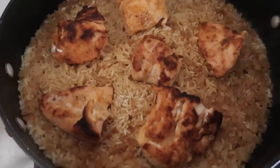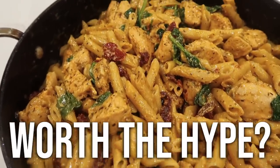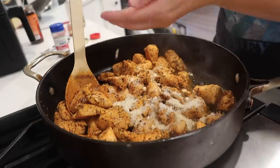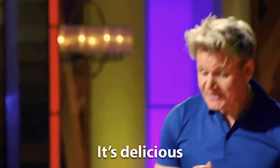Today I am making viral one-pot recipes to see if they're worth the hype. I'm having a lot of fun recreating these viral recipes. And because it's summer, I really was just looking for the one-pot meals that are easy, fast, and hopefully delicious. All right guys, if you're ready, let's go try them.